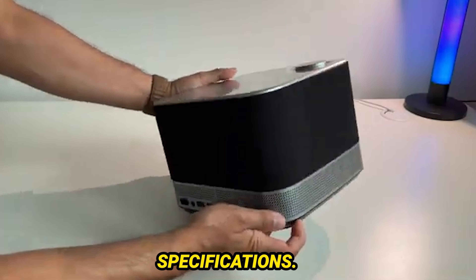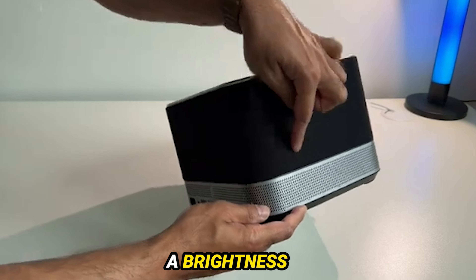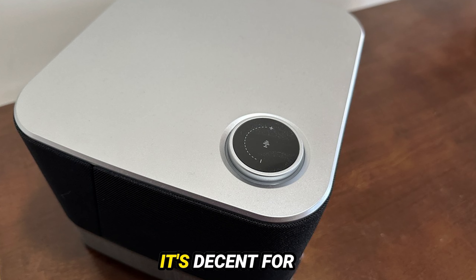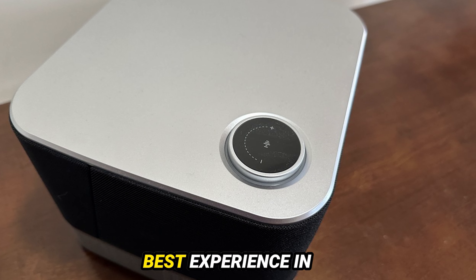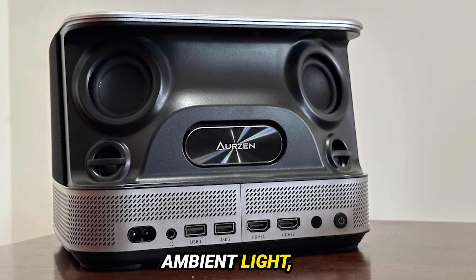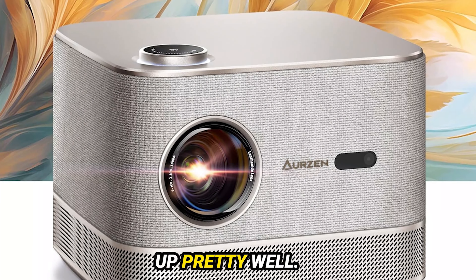Let's get into the design and specifications. The Boom 3 offers a brightness of 500 ANSI, which is about 400 isolumens. It's decent for most settings, but you'll get the best experience in dim lighting to create that perfect cinematic vibe, even with some ambient light. The image quality holds up pretty well.